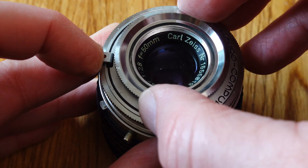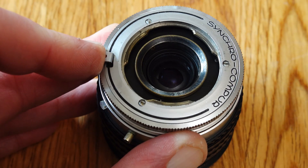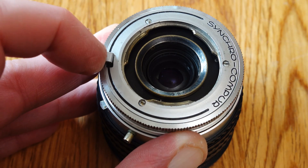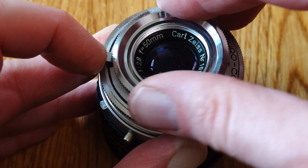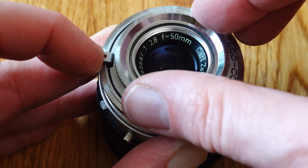The kit lens also does not have its own helical focusing mechanism. This fact makes it difficult to adapt to mirrorless digital cameras, as the rear lens group, which is permanently attached to the camera body, and a helicoid for focusing are required.